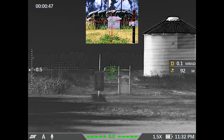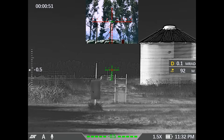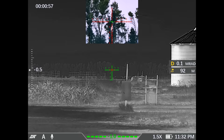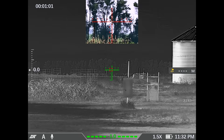It's giving us a DOPE on the side there, so the laser range finder is connected to the ballistic drop compensator. I'm going to get a new laser reading here. I'm going to laser the trees out there and see what distance it can find.